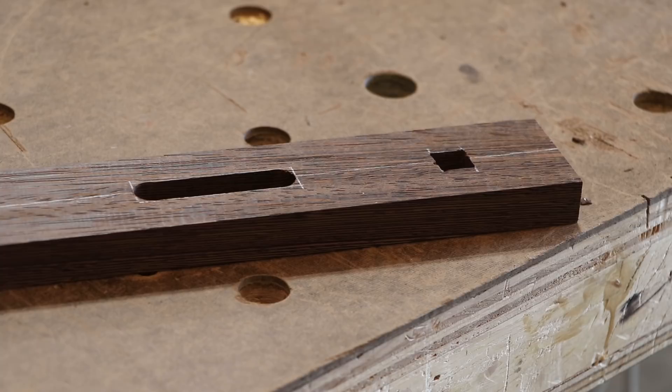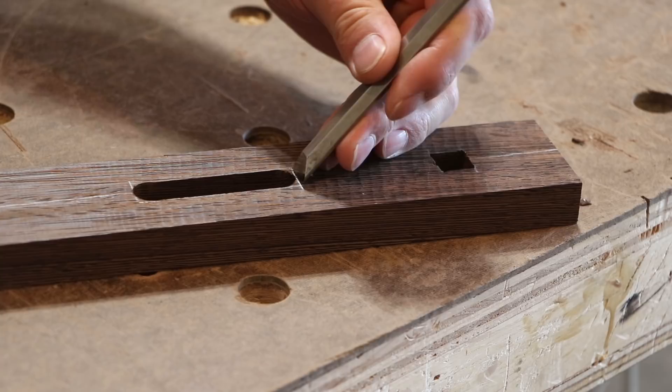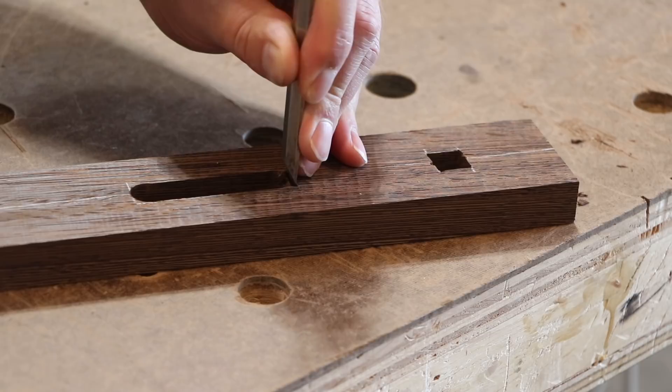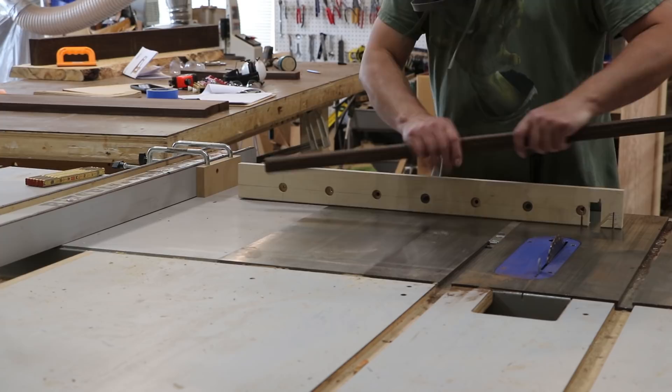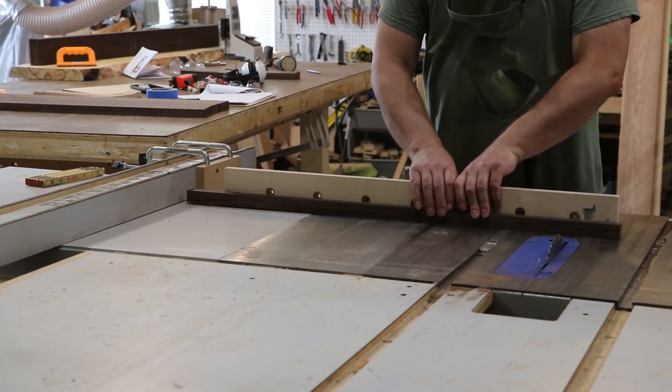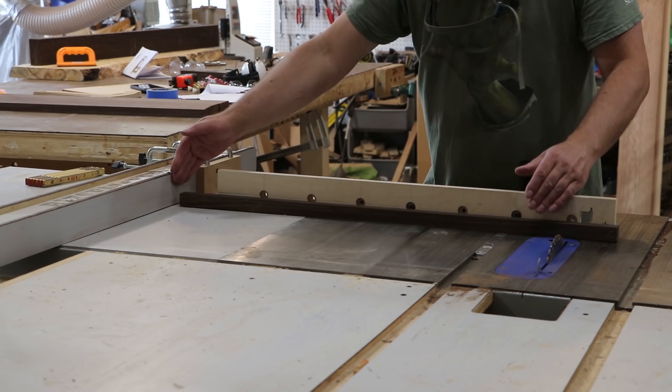I'm just working on squaring off the corners for the tenons. This wenge is some pretty dense stuff so it's definitely not an easy task to pare it off. I squared off one end of my legs and spindles and set up a stop block, since the length of the legs is longer than the miter gauge can handle. I set it up so that as I push through I'm clear of the fence before the blade makes contact, so there's never a pinch point between the fence and the blade, which could cause kickback.